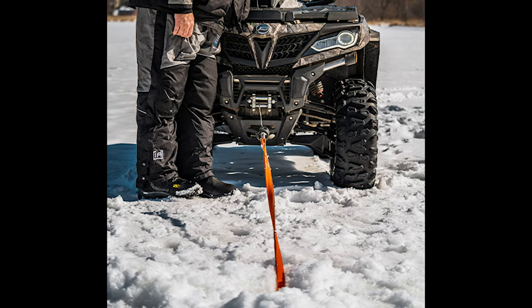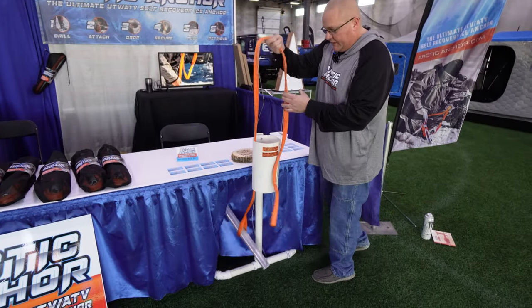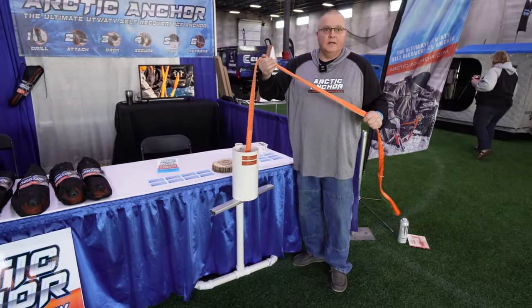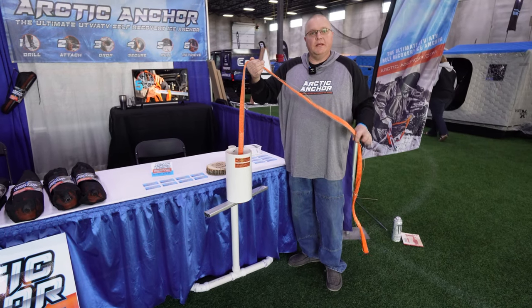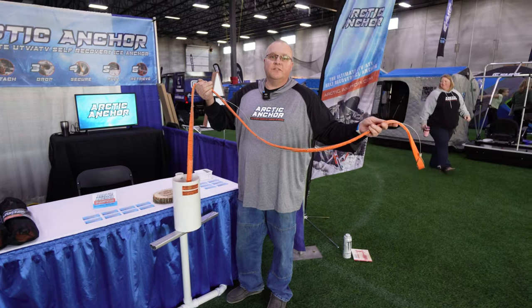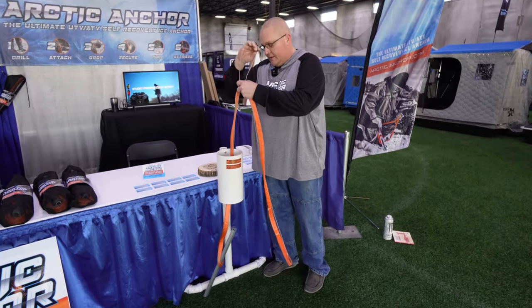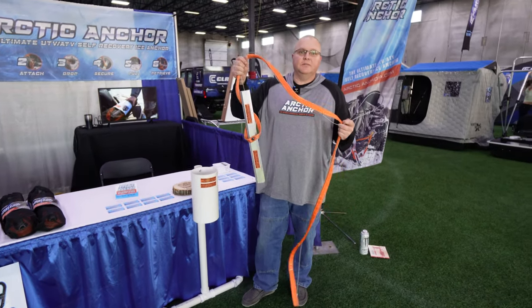It's really simple to use. When you get stuck, you drill a hole out in front of your wheeler, put it down the hole, and it locks in nice and secure to the bottom of the ice. Hook it up to your winch and you pull yourself out. Once you're free, you just simply let slack down in the anchor, grab the retrieval cable, and out it comes.